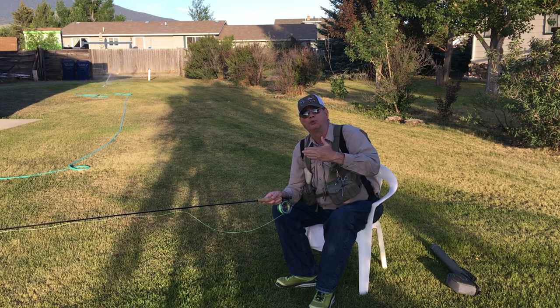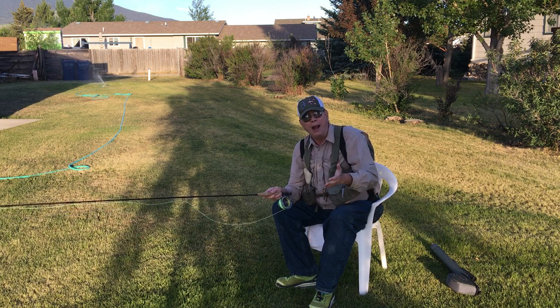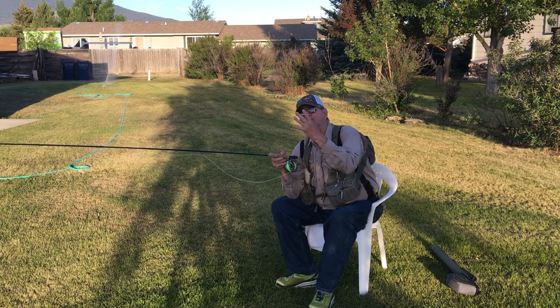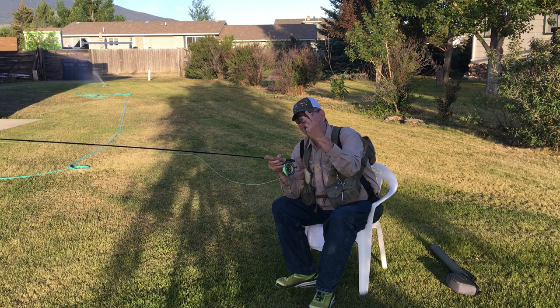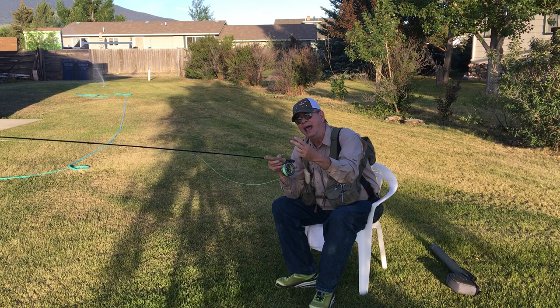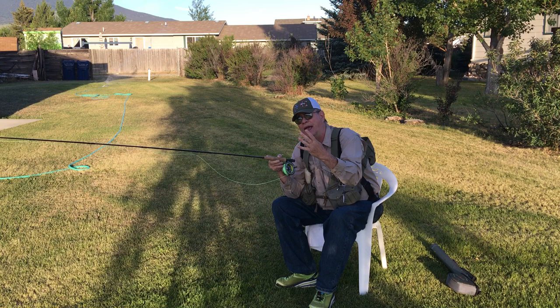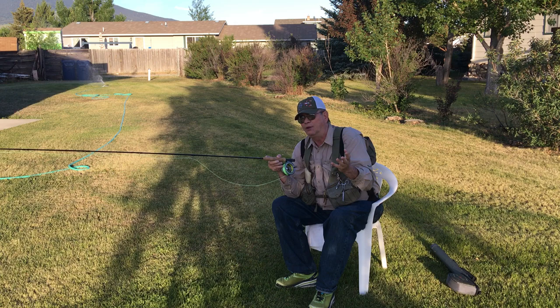Basically these principles work the same no matter where you're at, plain and simple. Right off the bat, dry fly techniques — there's four types of fishing when it comes to fly fishing. You've got streamer fishing, you've got dry fly fishing, you've got wet fly fishing — that's a fly that sinks underneath the surface — and you've got nymphs. I categorize it into four different types of fly fishing, but it all equates to the same thing: catching fish.